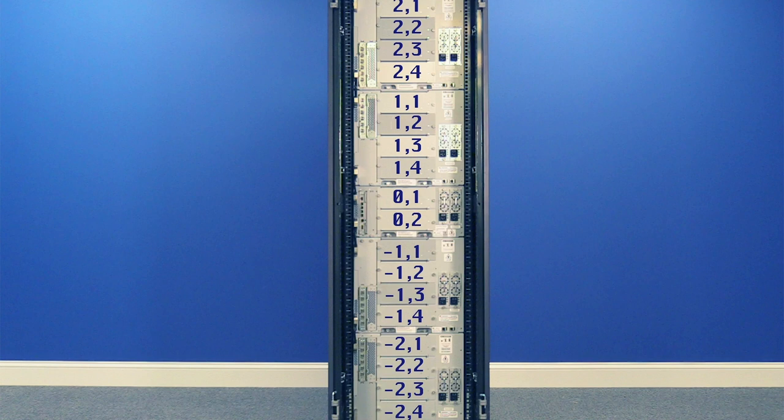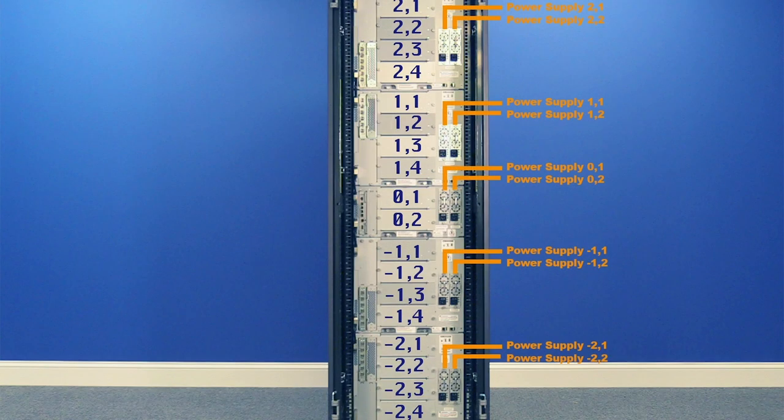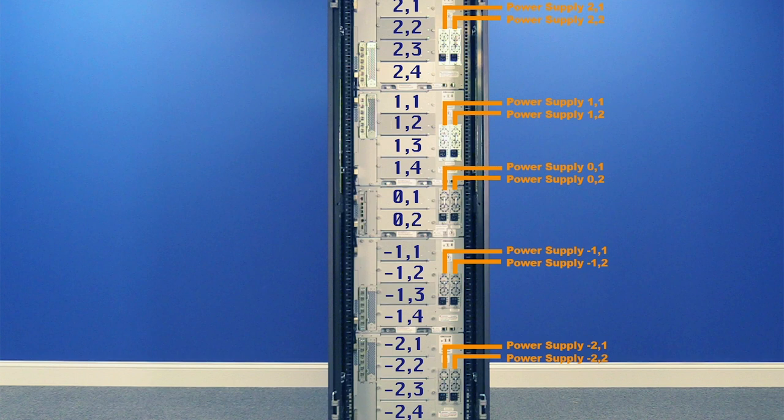This drive number is the second number of the hardware address, with the first number being the unit of the library the drive is in. For power supplies, there are two supplies for each unit and they are redundant. Power supply number one is always the left supply in each unit when looking from the back, and power supply number two is always the right supply. This is the second digit of the hardware address, while the first digit is the unit the power supply is in.